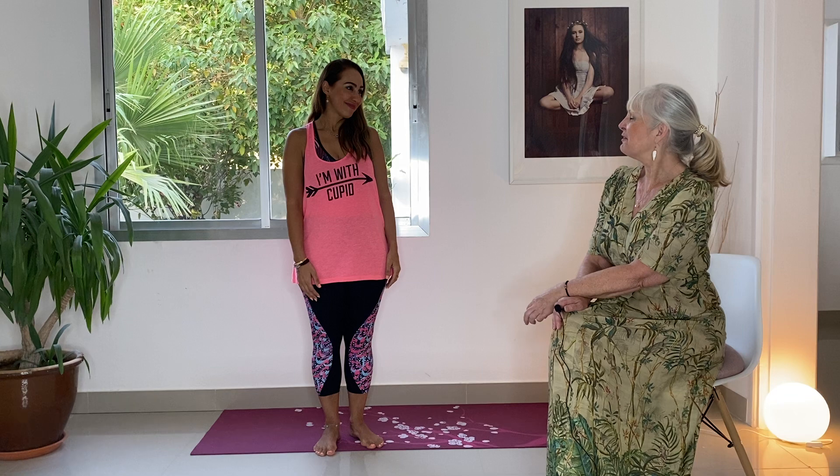Hello, it's Julia again and I'm here with our lovely Faery, Fatima Schaefer, our wonderful yoga instructor and teacher.